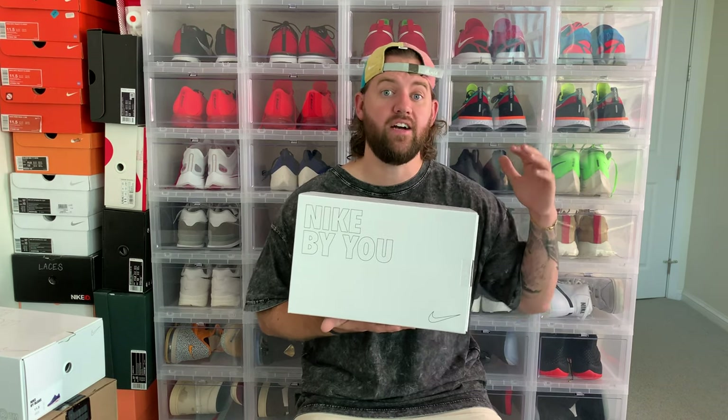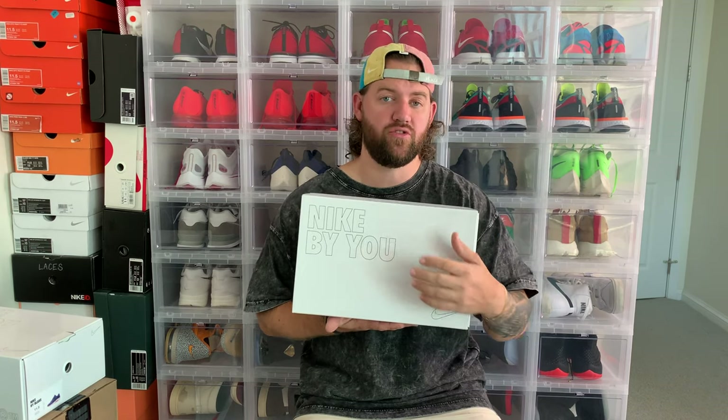Before we get into unboxing the shoes, I do want to remind you guys — if you haven't seen the video, go ahead and click right here in the top corner of your screen. Make sure you enter for this giveaway. I'm giving away one pair of shoes to a very lucky person, and there are two options so you get to choose which pair you want to win. Make sure you do not miss the first giveaway here on my channel.